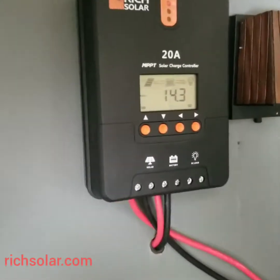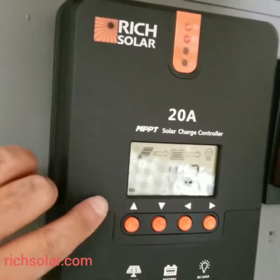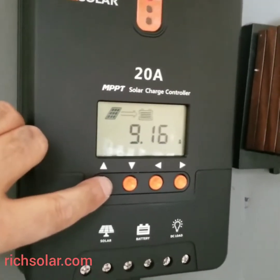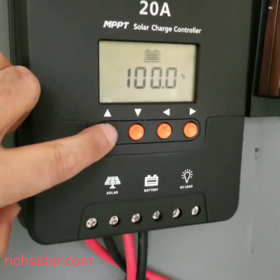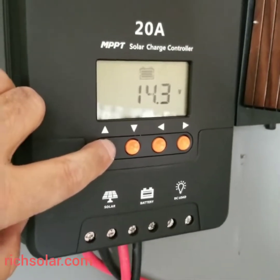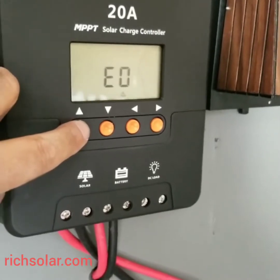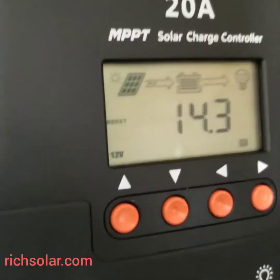Here is the MPPT charge controller. Full battery — 14.3 volts. It was pretty fast to charge the battery: 19 volts, 9 amps, 100% charge. It was fast — less than 40 minutes, and my batteries were already charged. Load, a lot of functions, a lot of features — you can use Bluetooth, zero error codes. We're gonna talk more about the charge controller later.